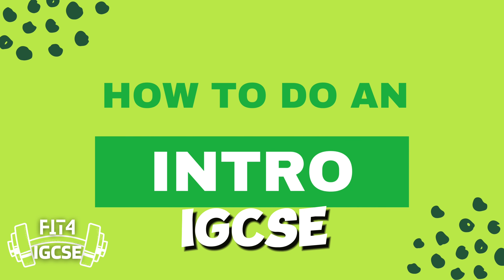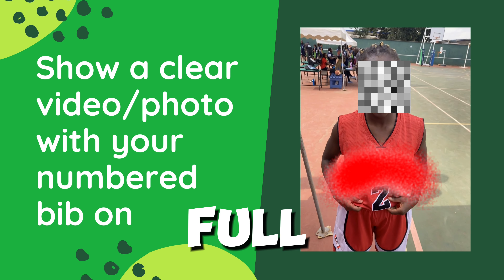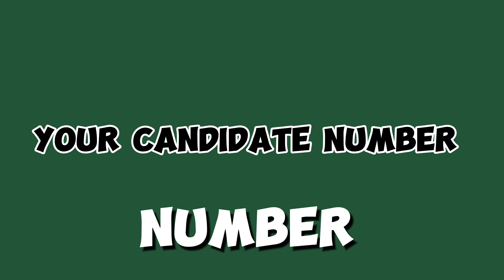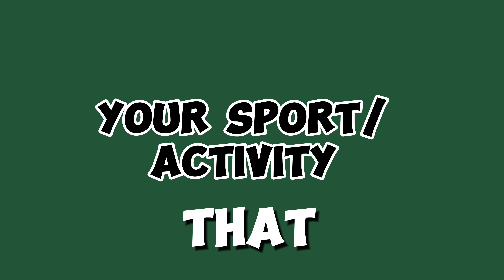Welcome back to Fit4IGCSE. Now this is the simplest part. All you need to do is say your full name, your bib number, which must remain constant. Then on a separate slide like this, write out your candidate number, your center number, the name of your school, and the sport or activity that you're doing.